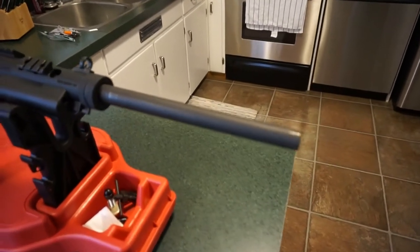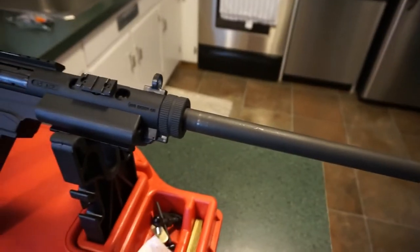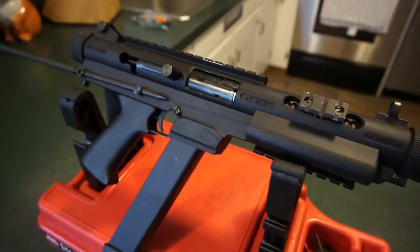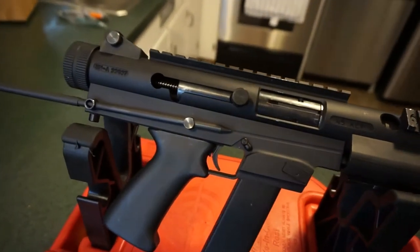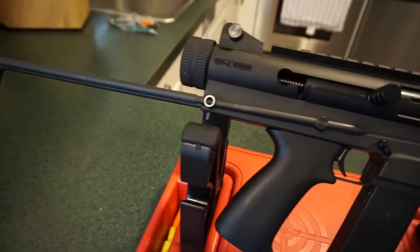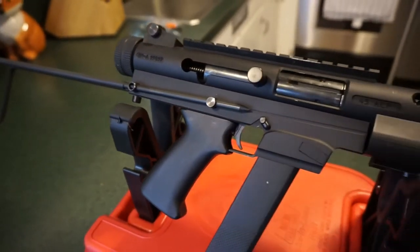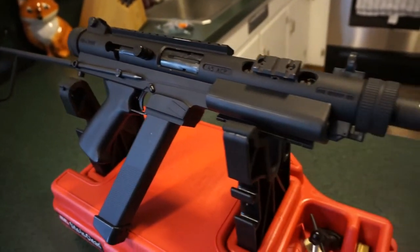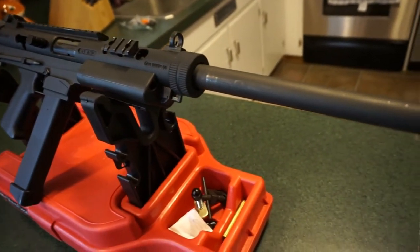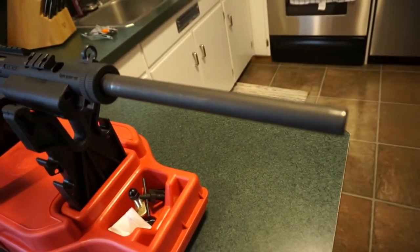Hey guys, what's going on, this is Travis P11. I want to welcome you back to the channel. I'm doing a hand-shot video — this is definitely something pretty special that just does not do it justice sitting on a tripod. What we have here is a Feather Industries Feather USA 45 ACP carbine. I believe they were called the RAV 45, and I know very little about this gun.